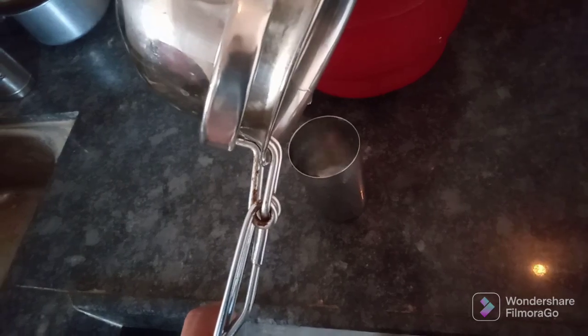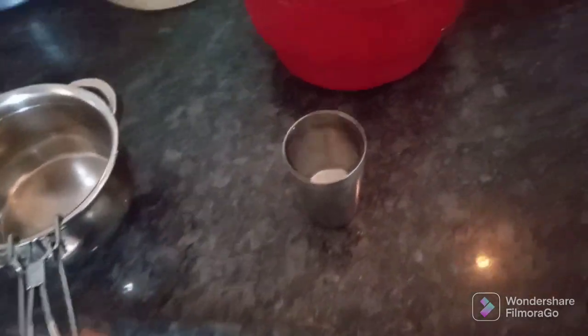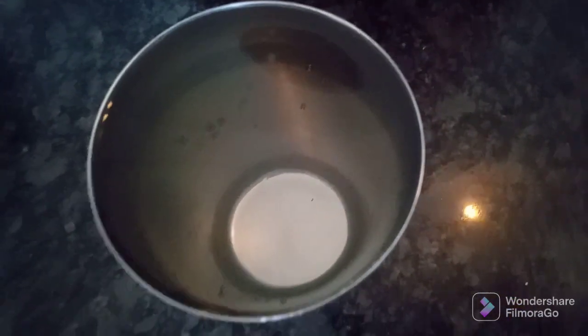Here you can see that the glass is fully filled with heated water, hence I can say that the volume of water increases when we heat the water. You can do this practical activity also at your home.